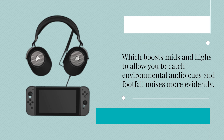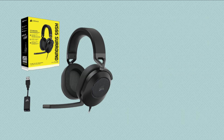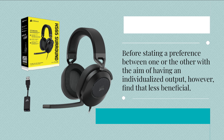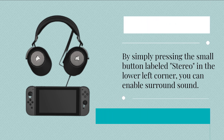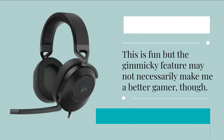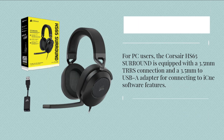There is also a feature known as Sound ID that guides you through different sound profiles, having you state a preference between one or the other, with the aim of producing an individualized audio output. This is fun, but the key feature may not necessarily make a noticeable effect for all users.